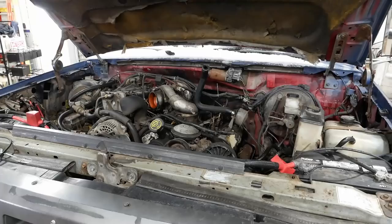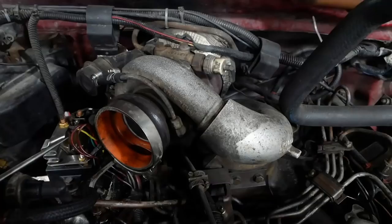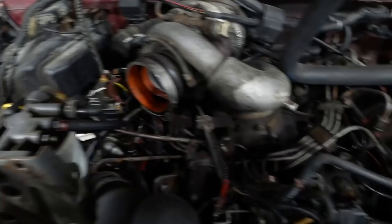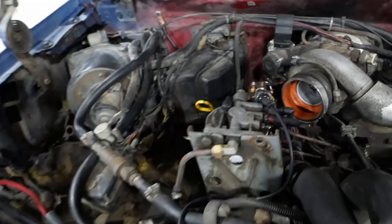Using my test light hooked up to battery negative, we can check the glow plug controller over here — and there's no power anywhere. Let's try right in the turbo. You hear it pick up a little bit — it's trying to go. Maybe it's just too cold. Anyway, let's not get discouraged. The key's on right now. We should have power to the shutdown solenoid on the injection pump, and we don't.